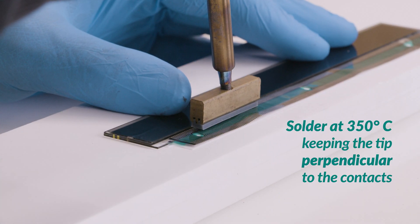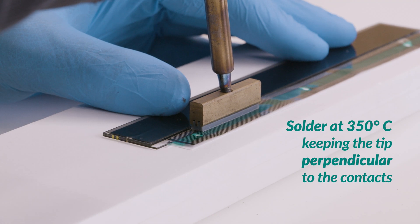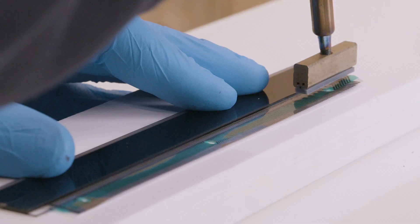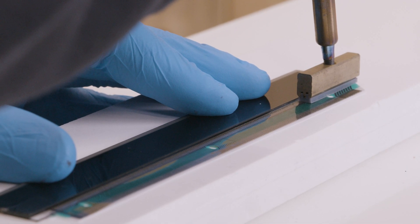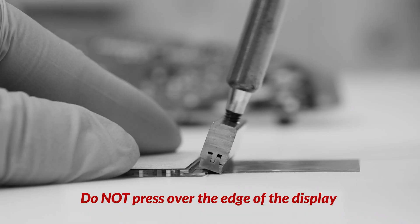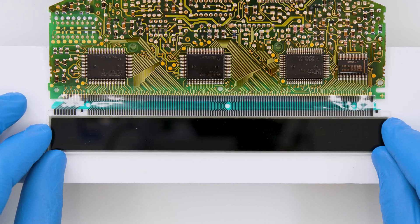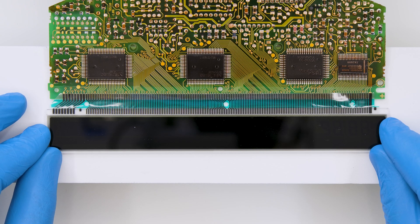With the soldering iron with T-tip at 350 degrees, press several times along the flat to seal it on the display. Repeat the same process to attach it on the board.